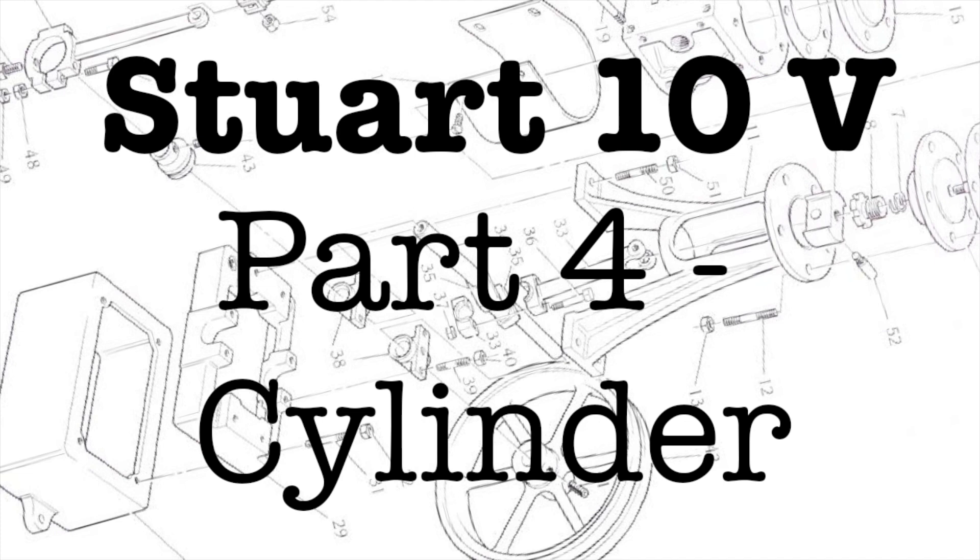If you prefer shorter videos with summaries of the machining process, that's fine too, but either way it helps me make better videos for you.